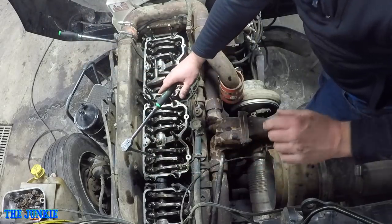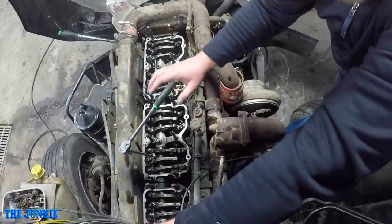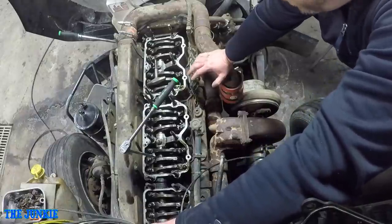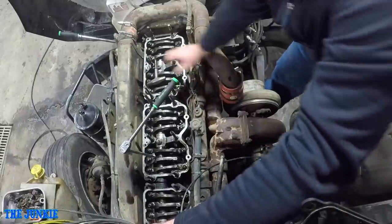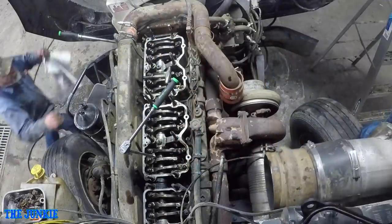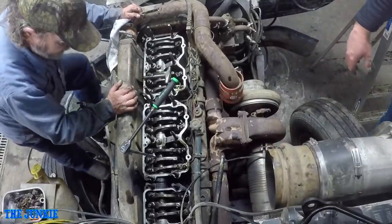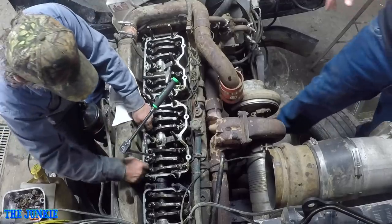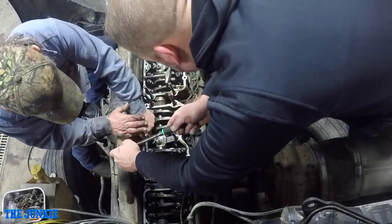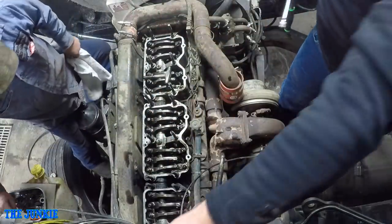We can get the valve a little tight. What Jim has there is a torque wrench that torques down to six inch-pounds - that's what this tool is. With the valves, we were using the feeler gauge so we can tell whether we over-tightened them. But with the injector, we don't have that option. We don't want it to move. Tight? Yep, tight.